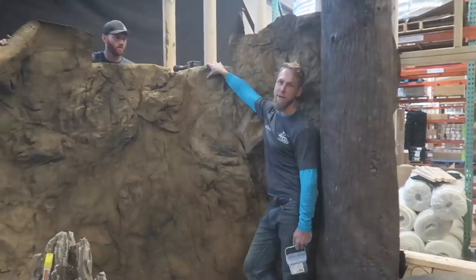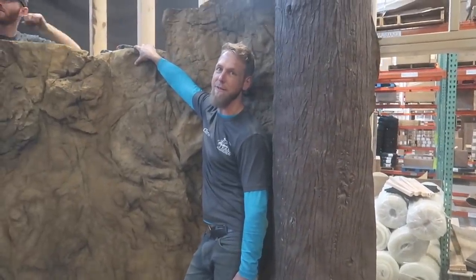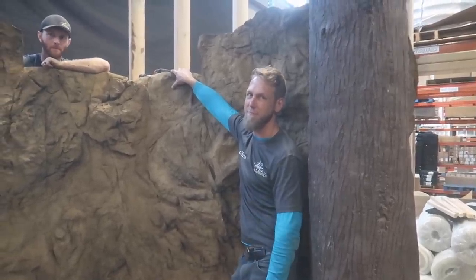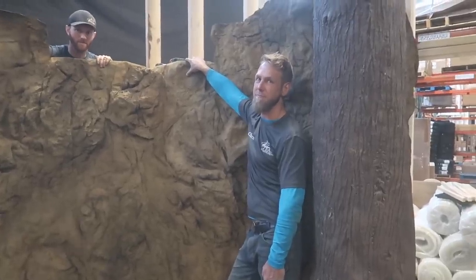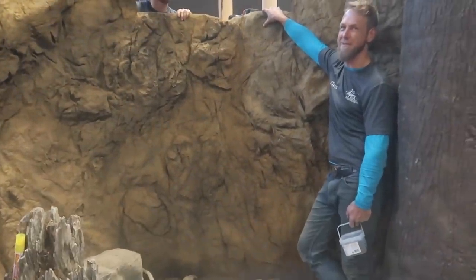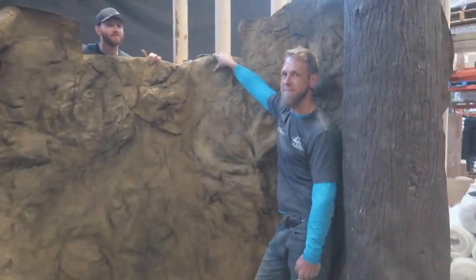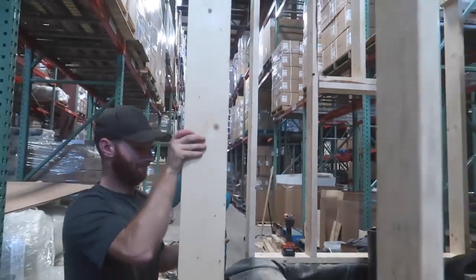If you're a red-eared slider, are you pissed that the monitor has all these hangout spots and you just have a basking rock or two? Well, if I'm a red-eared slider, I'm thinking how much would it suck to have to climb a tree every single day to get over to this area — especially with those arms? That long tail and everything else. Turtle life! That should be a new shirt.